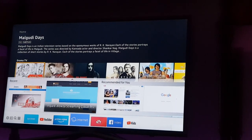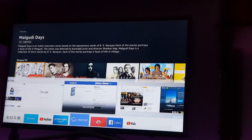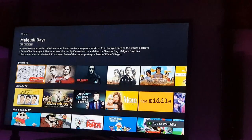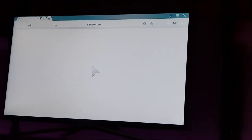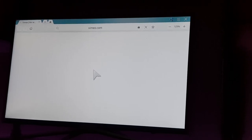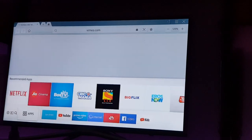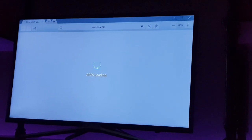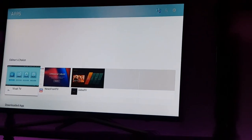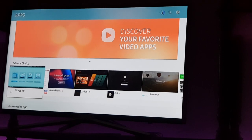There's Samsung Internet where you can browse Hotstar or other websites on your TV. There's also Vimeo, so lots of streaming sites can be accessed from this web browser. Let me show you the app store. This is the app store — there are only a few useful apps in this store, to be frank.